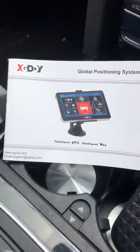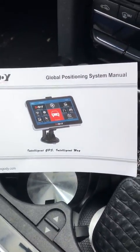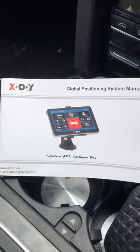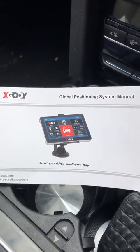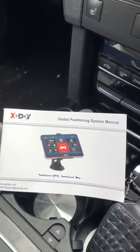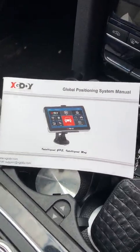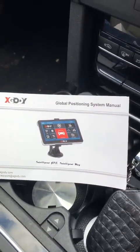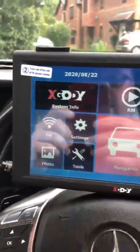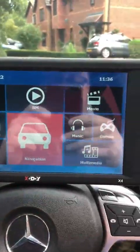A short video to go with the XGoody global positioning system. Here is the manual. This is a GPS sat nav which, in the description, is described for a truck but can be used for any vehicle really. You've got different profiles where you can use it across multiple vehicles.